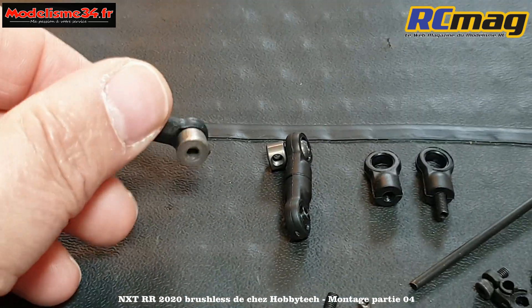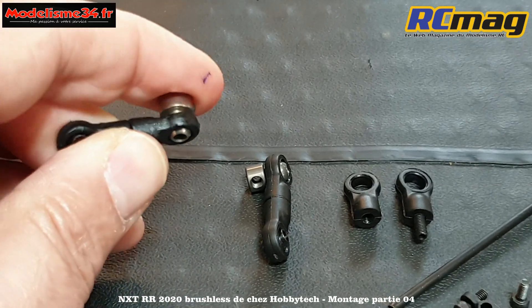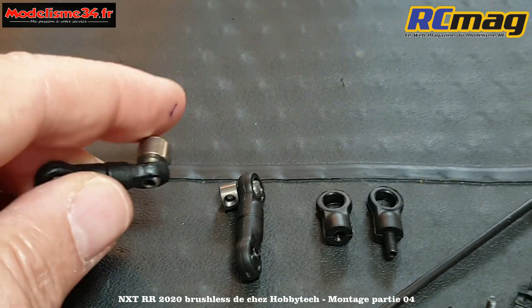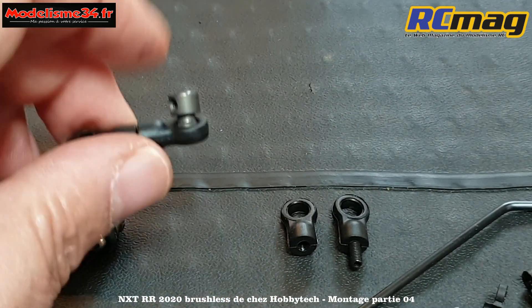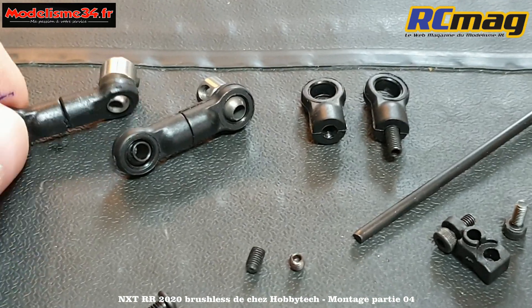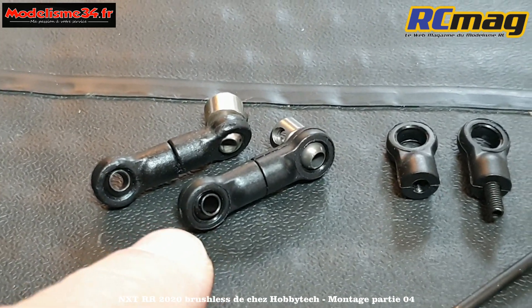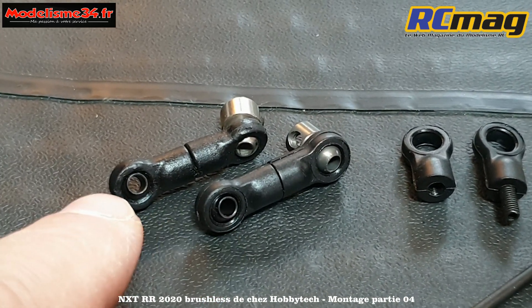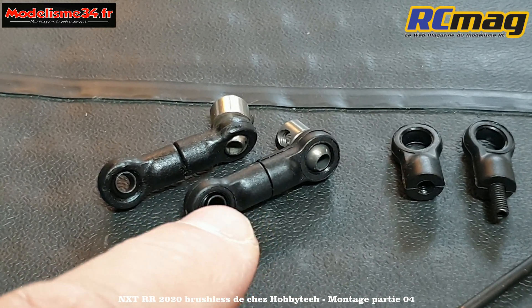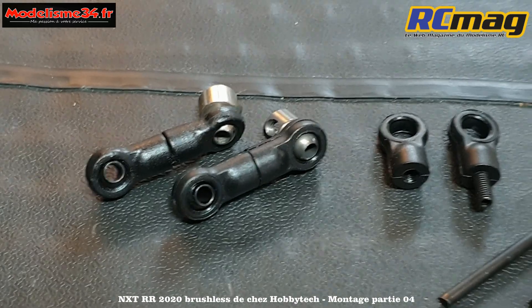On a les ensembles montés. La version RTR est un peu plus grosse en diamètre et un peu dure d'origine - il suffit d'une pince pour la libérer. Tandis que sur la version RR, c'est parfaitement libre des deux côtés. Il y a plus d'évolution qu'on le pensait. La finition est différente, le grain est beaucoup plus fin sur le RR - c'est peut-être ce qui explique que les rotules sont parfaitement libres d'origine.